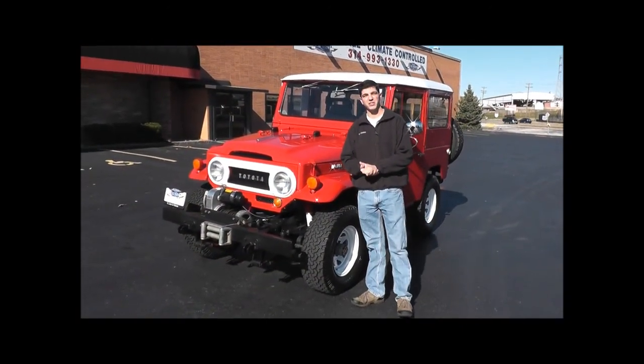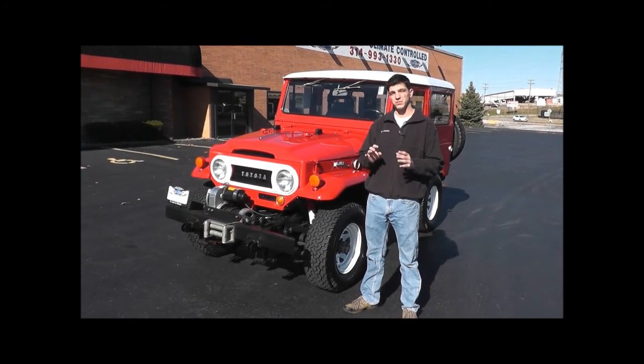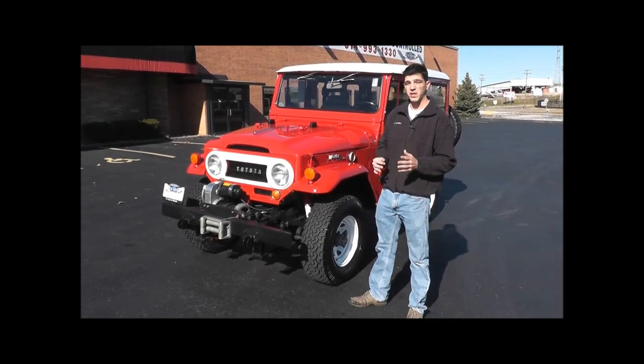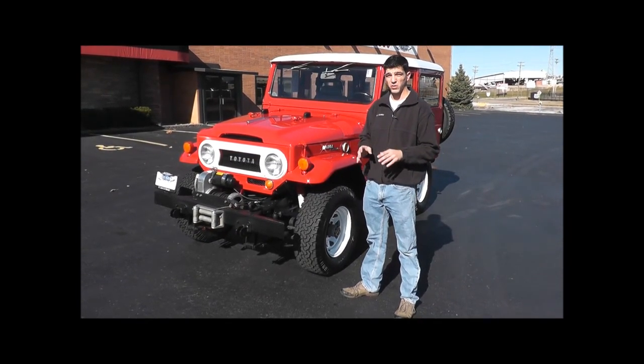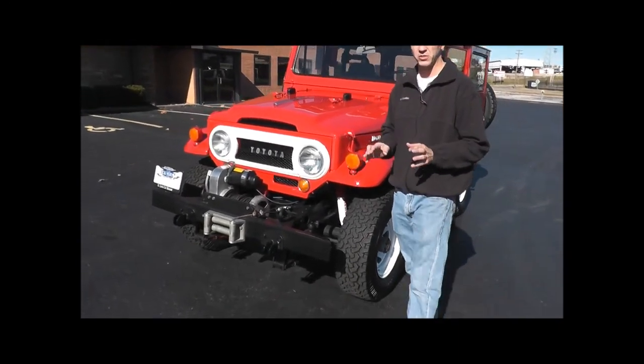Hello, this is our 1968 Toyota FJ40 Land Cruiser. This car was treated to a full nut and bolt rotisserie restoration by its previous owner and cost almost $50,000 just for the purchase of the car — really no expense spared, done nicely. We're going to show you some of the great features of the car.